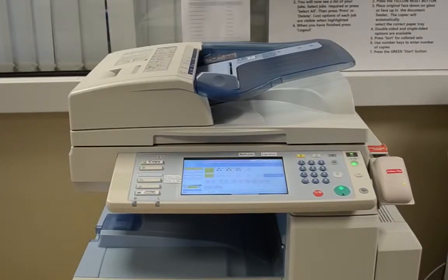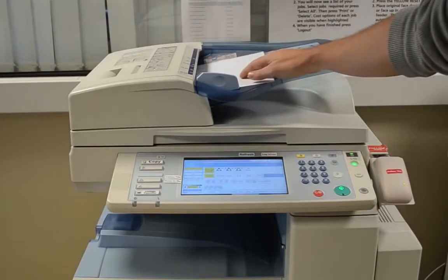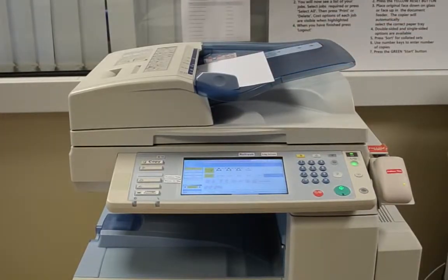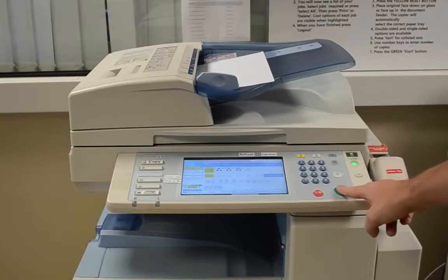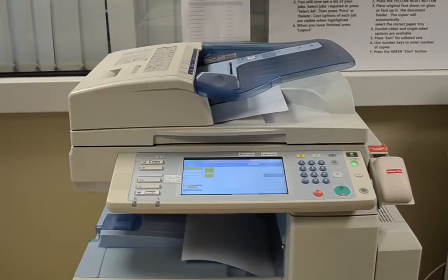Once you have done this, please insert your document in the feeder tray located at the top of the photocopier with your document facing upwards. When you are ready, click on the green button to continue. This will then feed your master document through the feeder and then the copy will appear below.